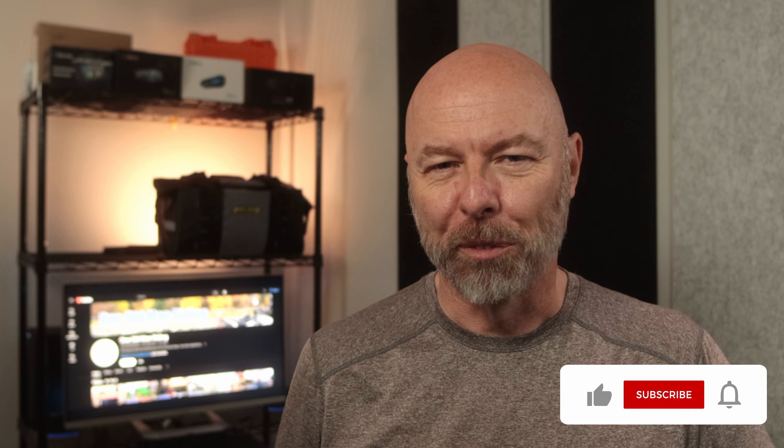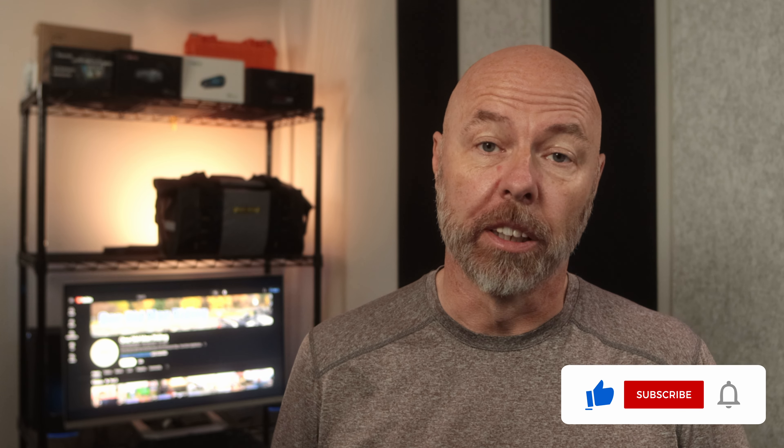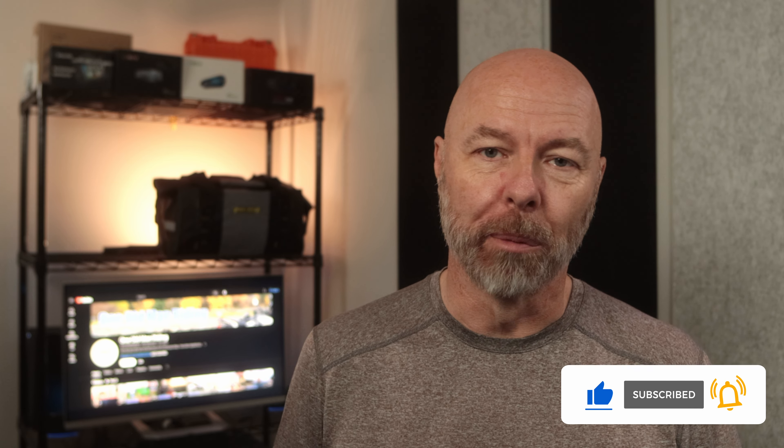First of all, welcome to the channel and thank you for stopping by. When time permits, please consider subscribing. I would greatly appreciate it.